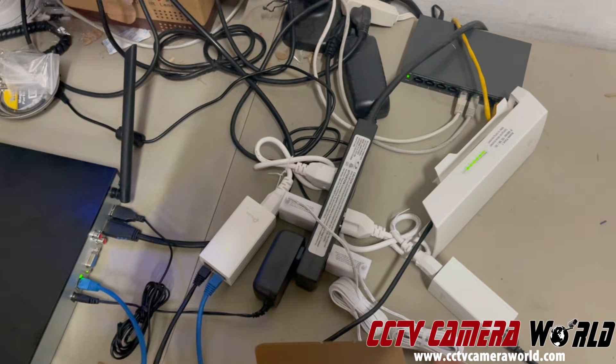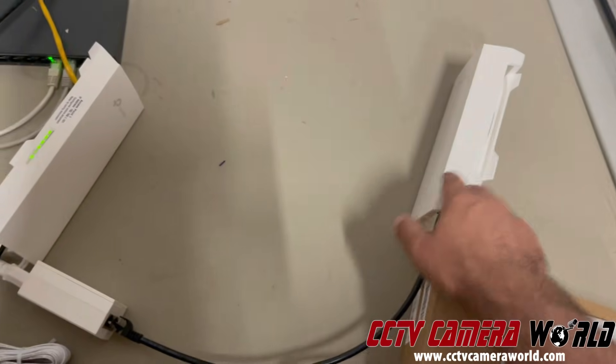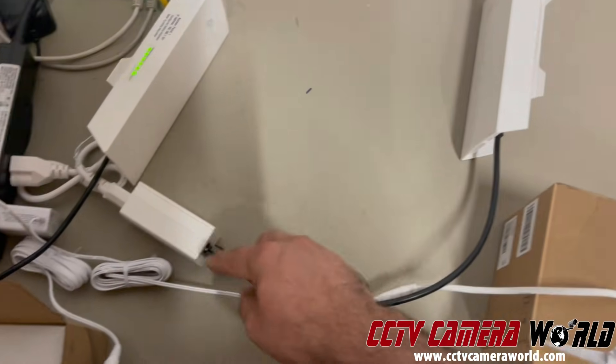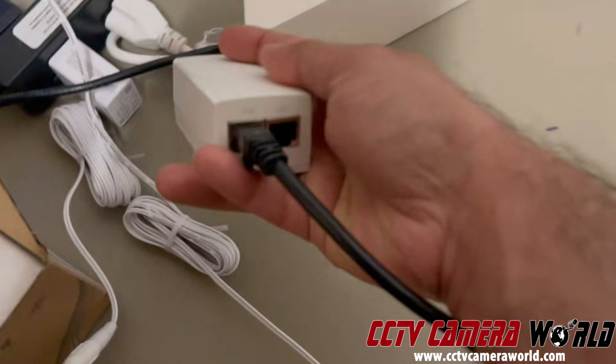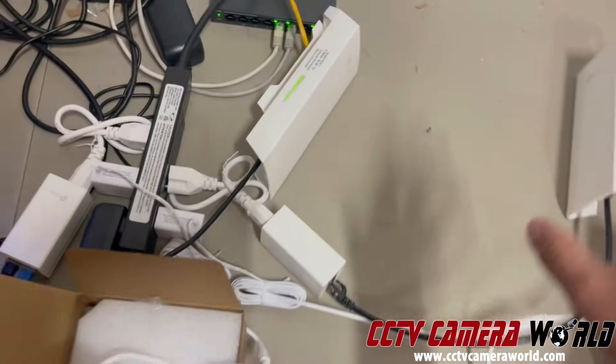On the other side, the second radio — called access point 2, labeled on the side — has a wire coming out of it going similarly into the PoE port of its PoE injector, which plugs into 110V. This fires that unit up.